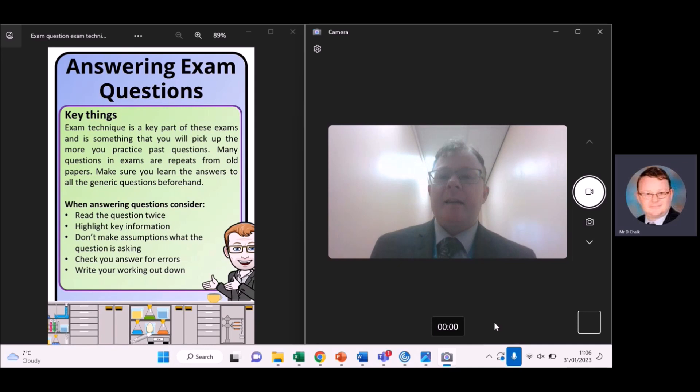When answering exam questions there are a few key things to remember. Exam technique is a key part of preparation for any exams, and it's something that you'll pick up the more you do past papers. Many questions in exams are repeats of what will be in old exams, so going and looking at lots of past questions beforehand is a good idea.